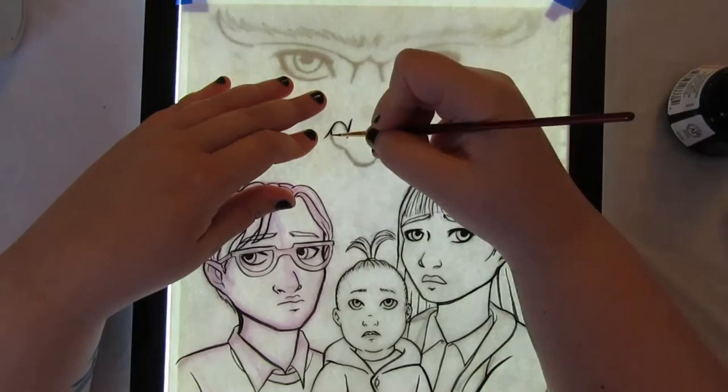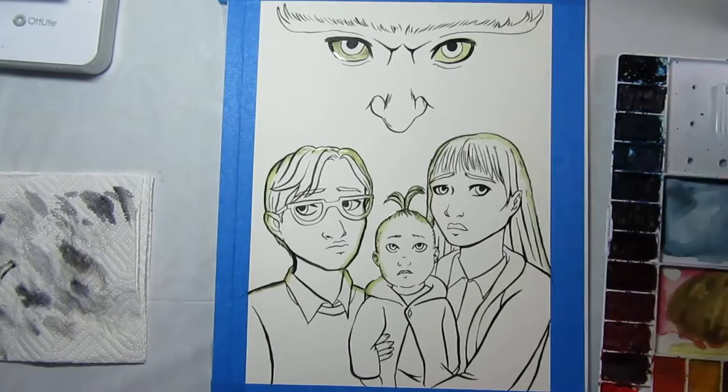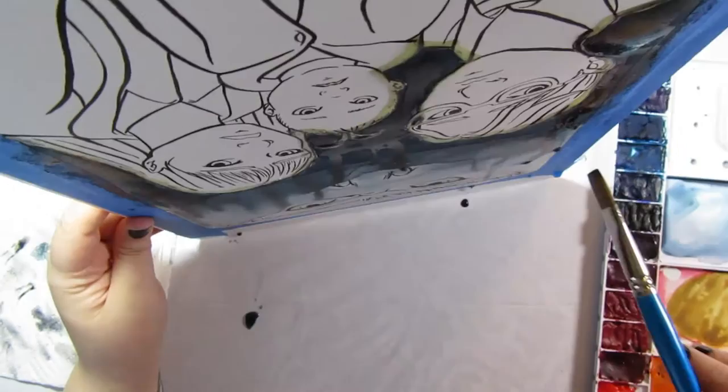I did the inking using my Speedball ink and a brush for the entire thing, and while I do enjoy inking with this method I had some issues. I think I probably didn't wait long enough for the ink to dry before moving on to masking and watercoloring, because I got some bleeding issues. Not crazy, but it was enough that it bothered me. I was kind of in a rush to get this done because I'm out of town this weekend and wanted to make sure I finished it.